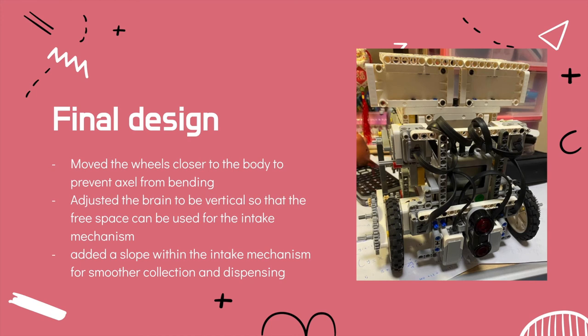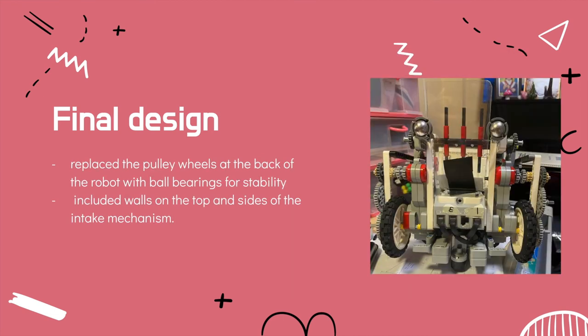For the final design, we moved the wheels closer to the body so that it doesn't sag downwards and also prevents the axle from bending. We adjusted the brain to be vertical so that the free space can be used for the intake mechanism as the collection area. We also added a slope inside the collection area so that we can collect and dispense more smoothly. We replaced the pulley wheels at the back of the robot with ball bearings for stability, as they were heavier and helped to distribute the weight more evenly. We also included walls on top and the sides of the intake mechanism to prevent any balls from being shot out.